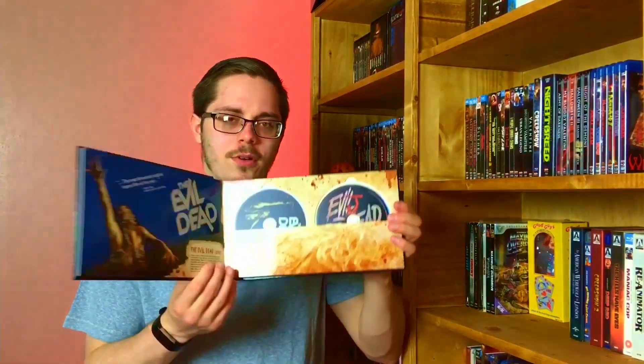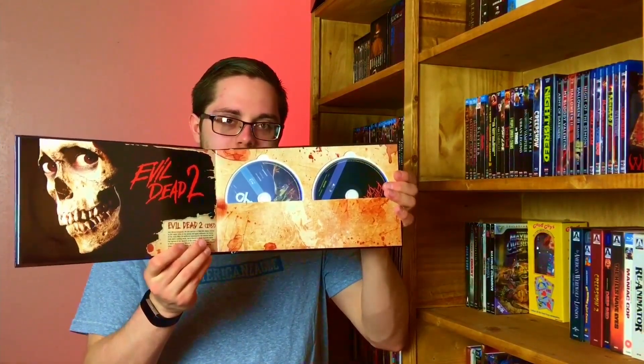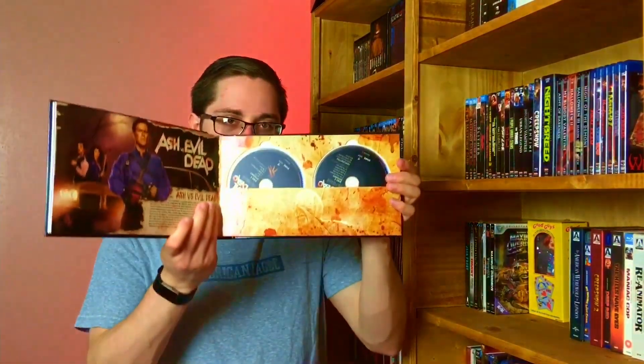It's really cool packaging. So here's the artwork on the front. You got Bruce Campbell, you have 'Groovy' — classic quote from Ash. A little bit more artwork there. Then you get the first two Evil Dead movies on 4K, which I'm excited to check out and see how good that looks. Then you got the movies on Blu-ray. Then you have Ash vs. Evil Dead.